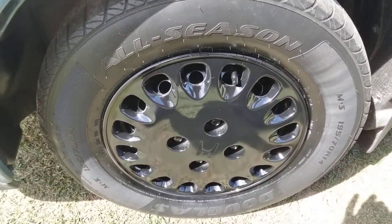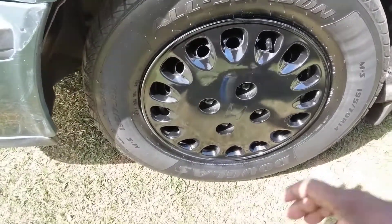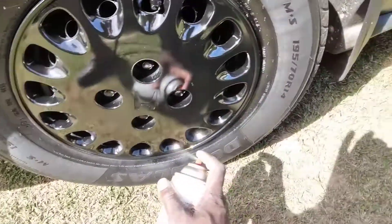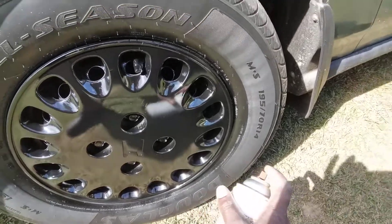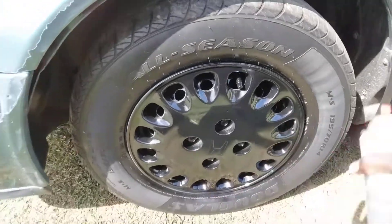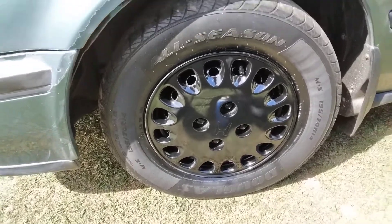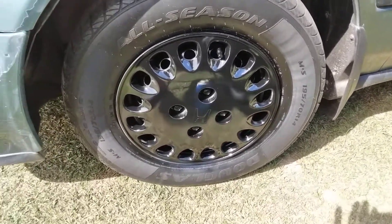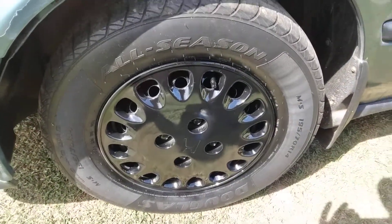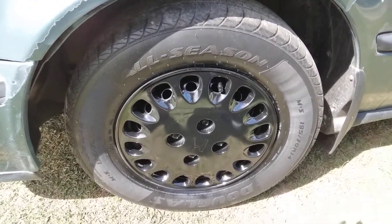I'm gonna let that dry up before I hit it with any more coats. The hardest part is getting into the little grooves, the little holes and stuff like that. So I'm gonna just let that dry in. Y'all give it a try — if you got any projects, give Walmart Color Place a try, only two forty-eight a can. Hit that subscribe button. Next time, I'm out. Peace.